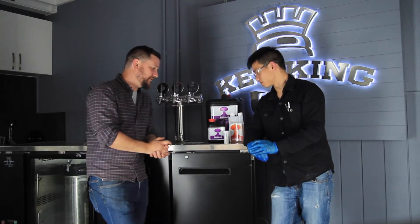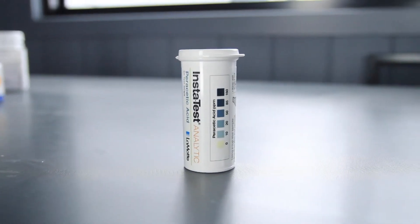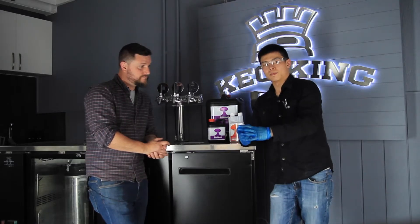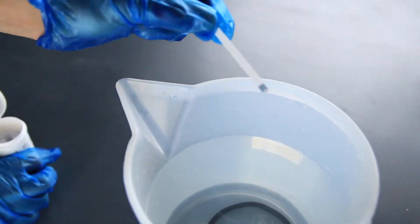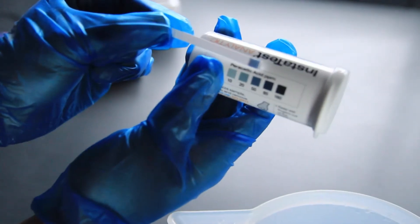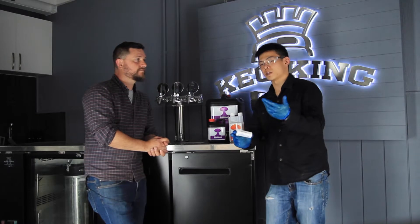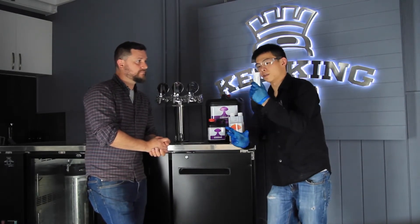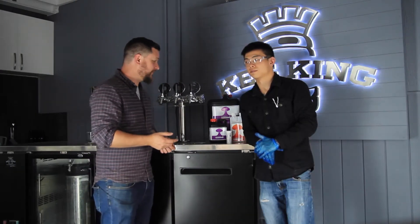These peracetic acid test strips are used to test the viability of the peracetic acid. Simply dip one of the test strips into the solution and wait for the color to change. If the color falls within the navy blue spectrum, then your sanitizer is still good to use. You can also reuse previous solutions of peracetic acid by topping up with fresh Annihilator and then using these test strips to verify if it's still viable.